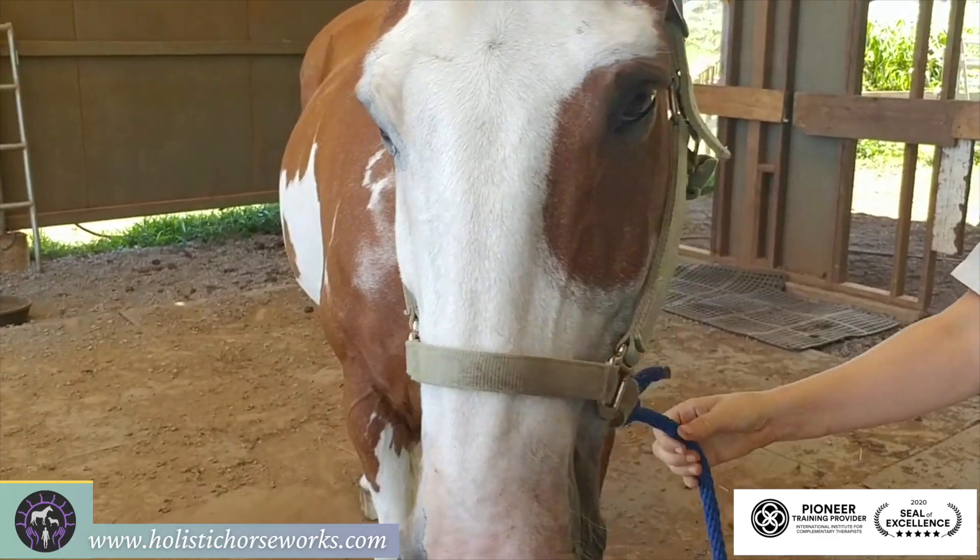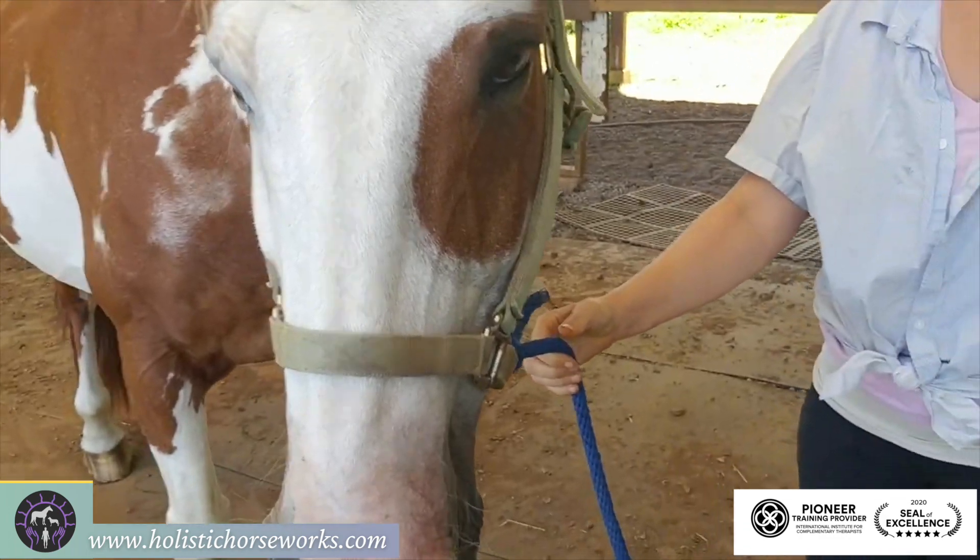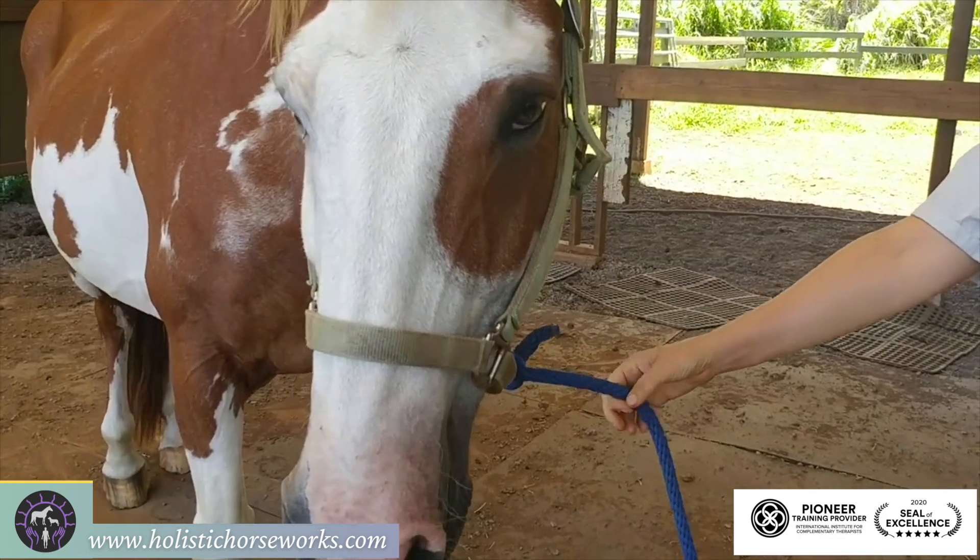Hi, this is April with the Holistic Horseworks, and people ask me what is it I see when I first look at a horse.